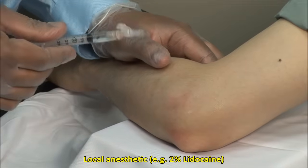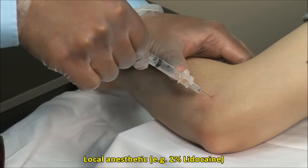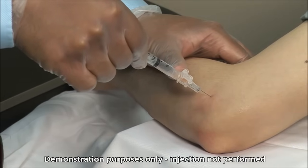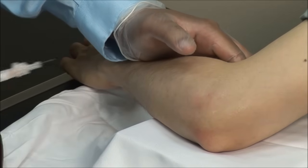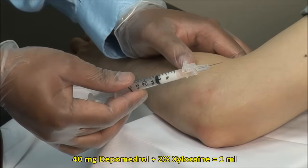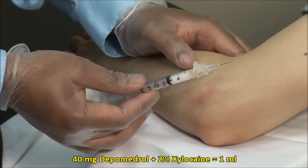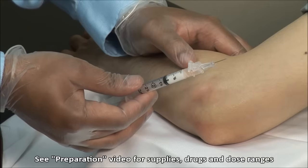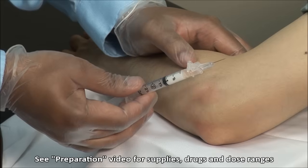Local anesthetic can be applied initially, or a mixture of steroid and local anesthetic can be applied at once. Here I have a mixture of 40 mg of depomedrol mixed with 2% xylocaine, and I am using a 25 gauge 5/8 inch needle. I used 0.5 ml of 80 mg per ml depomedrol and 0.5 ml of 2% xylocaine for a total volume of 1 ml.